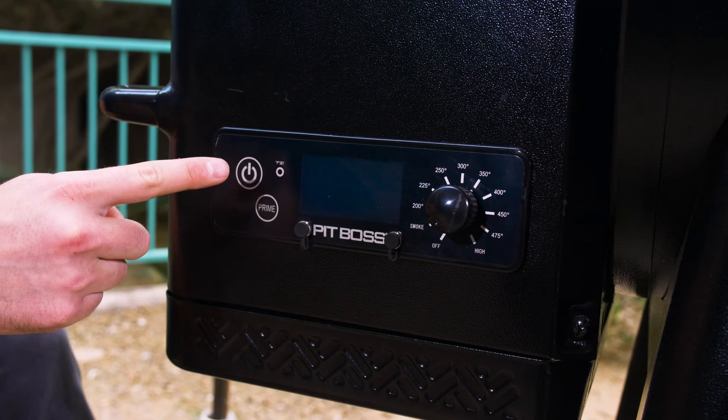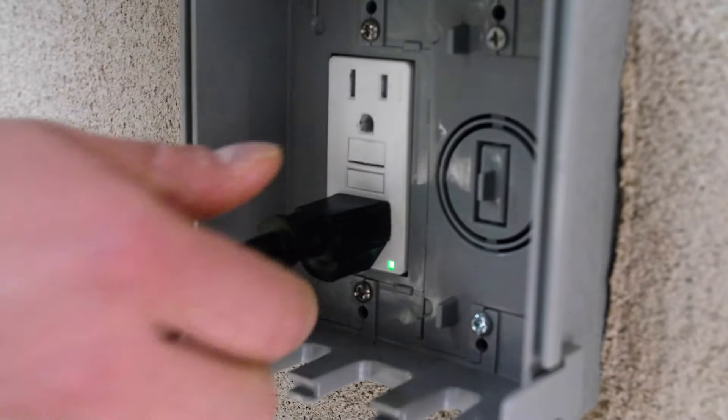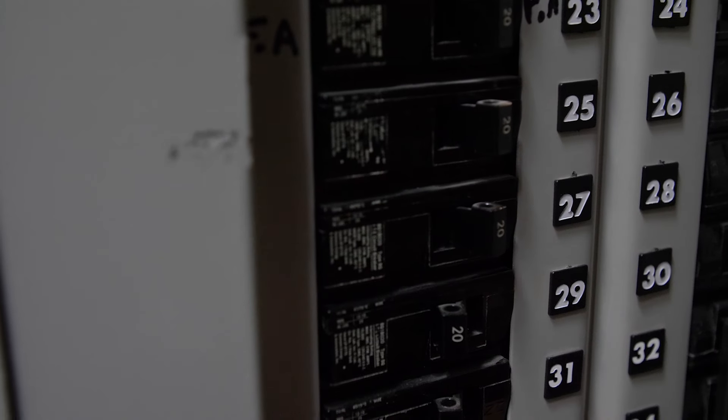If your control board power lights aren't coming on, first check to make sure that the unit is plugged into a working power source and reset the breaker. Next, make sure that the temperature control dial isn't still in the off position.